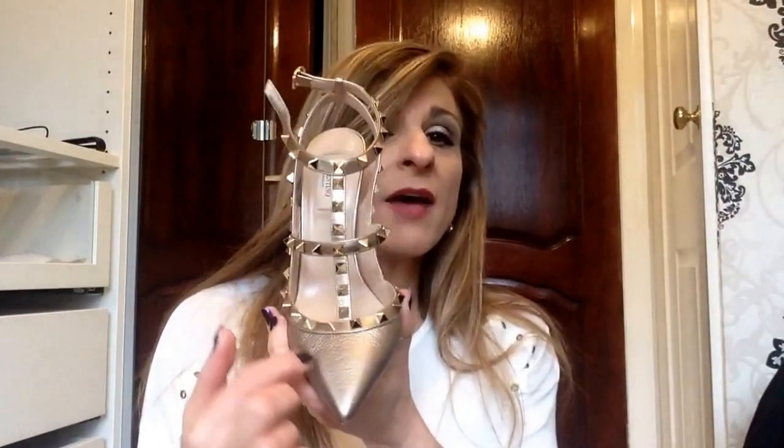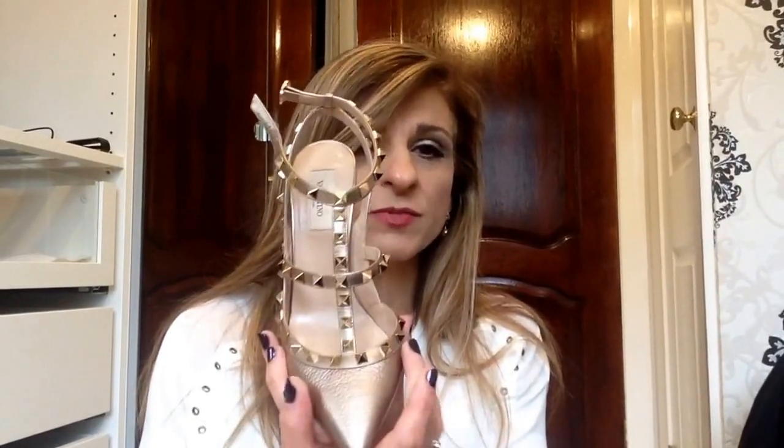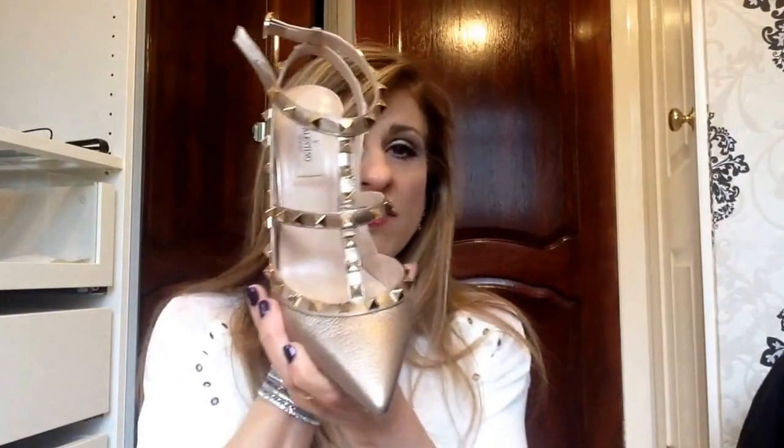These are the Rockstud 100 T-bar. The product code is 5245160109, the color is bronze, they are leather, and the heel size is 100 millimeters. For me I think that's the perfect heel size. I have quite a wide foot and I don't find this to be a narrow shoe.